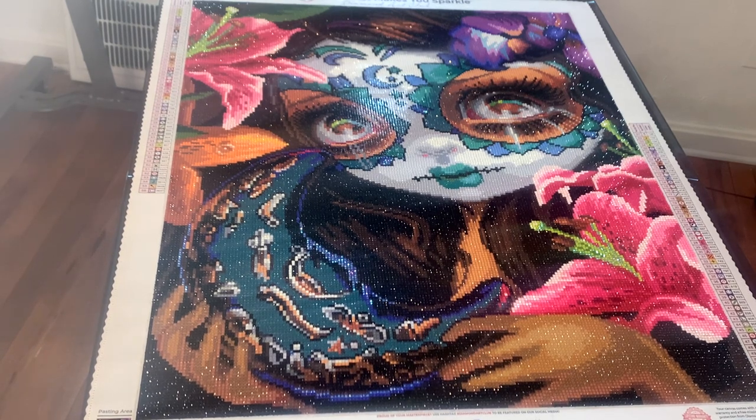Hey guys, it's your girl Suzette with Crafting with Susie, coming to you today with a really quick post review from Diamond Art Club. I'm a little sick right now so we're just gonna skip over the intro this one time. If you're new to my channel please make sure that you like, comment, subscribe and hit the notification bell, and check out my links in the description box below. For everybody who's been back, thank you guys so much for your support.